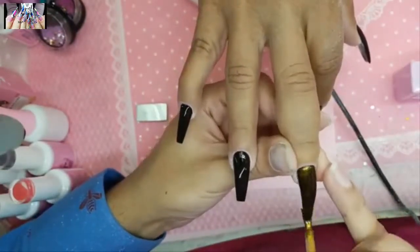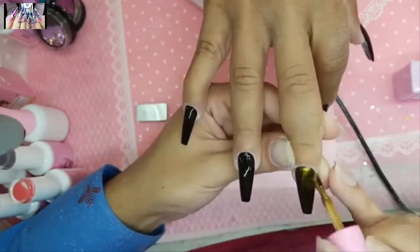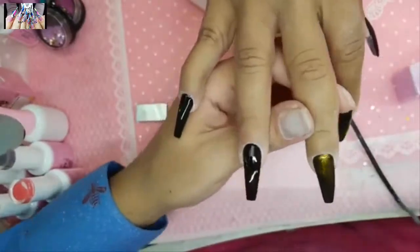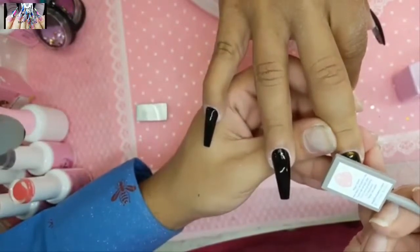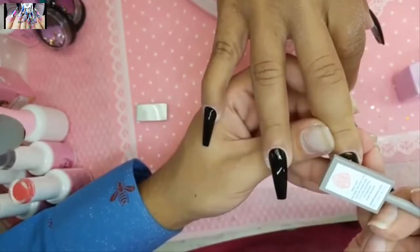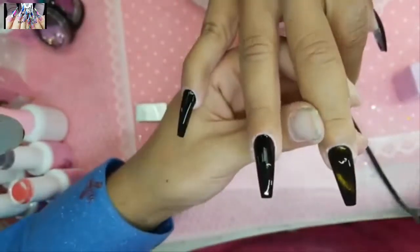For any questions about a foreign branch, please contact them directly. Hold the magnet as close to the nail as possible without touching it. Look at that beautiful effect.